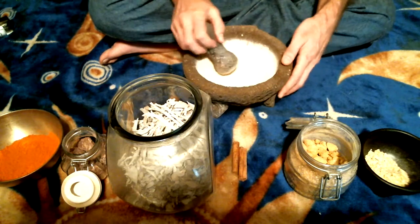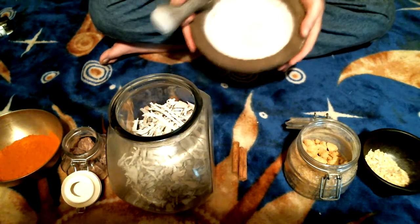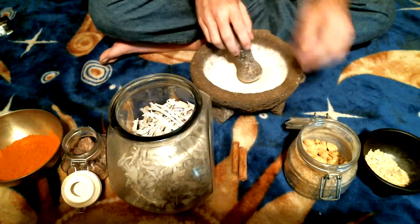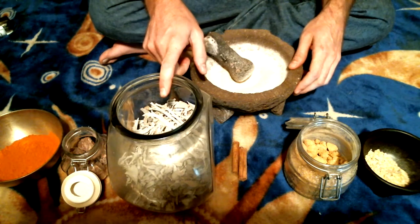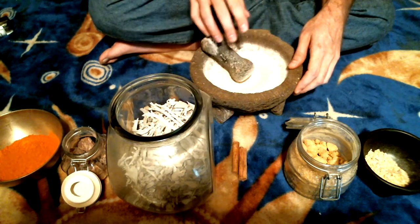This is the consistency you want the resinous parts to be — a nice fine powder just like that. The rest of these grind up pretty much the same way. I'll show you a trick with the sage in a minute because it's an herb and it's not easily ground up in the molcajete.